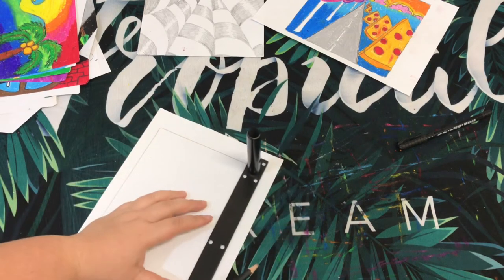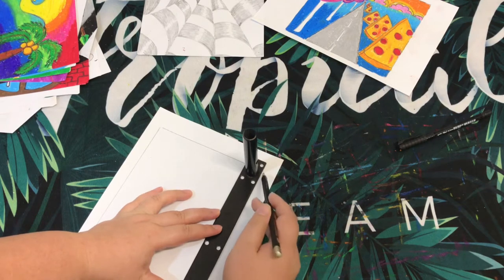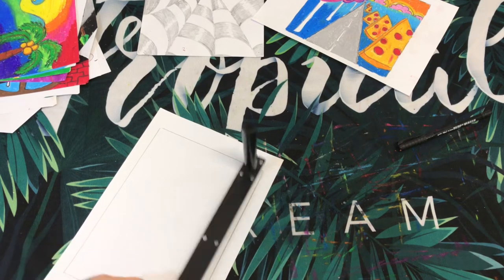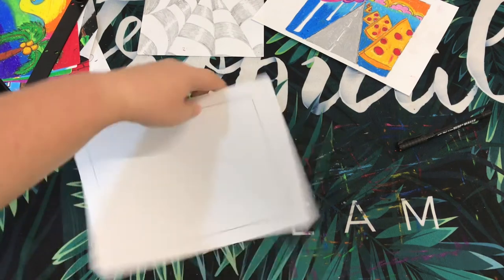If you do not want to do the frame, that's okay — you can just draw straight away like you normally do. So let's say this is my frame.